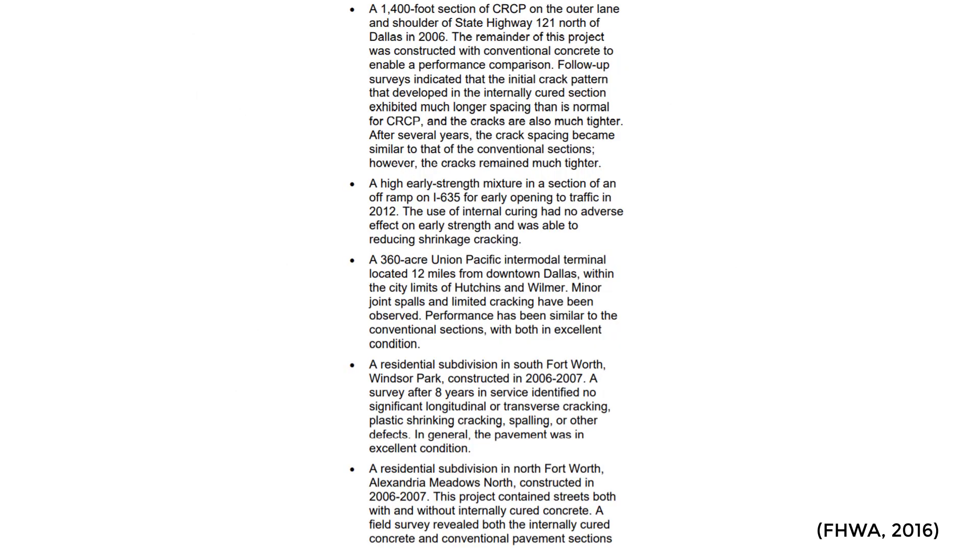Some practical applications — this tech brief really looked into a lot of studies on the benefits of internally cured concrete. What it found was you get that reduction in autogenous shrinkage, a reduced rate of drying shrinkage, reduced elastic modulus, and improved hydration. In some cases you've also seen a strength increase and a coefficient of thermal expansion reduction. All of this is going to add up to a concrete that lasts longer and is more durable.